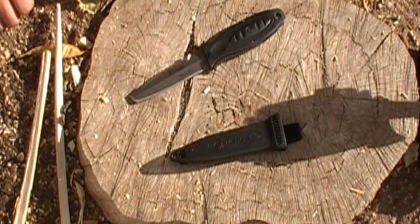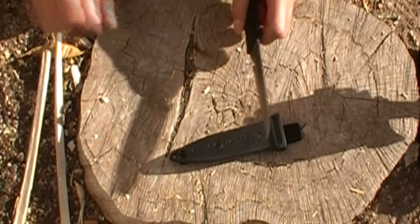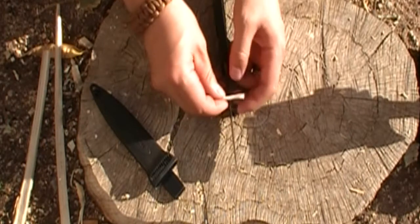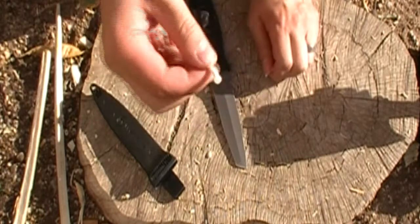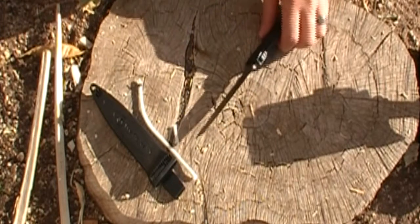Alright guys, let's get on with the tests. Let's see how well of an edge I put on it and then we'll see if it retains any of that edge. It cut through it, so let's see how it does with some leather here.